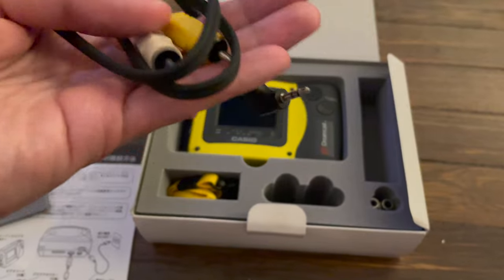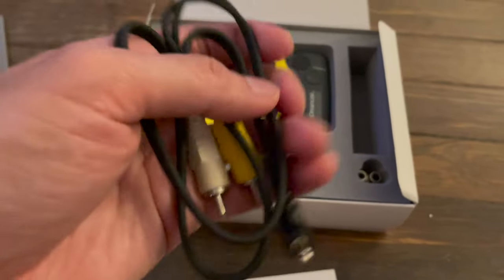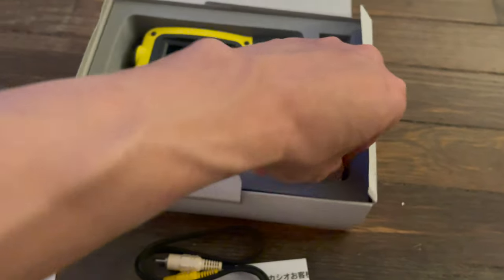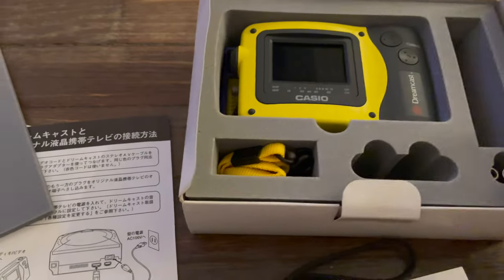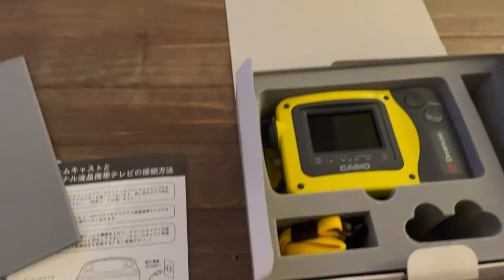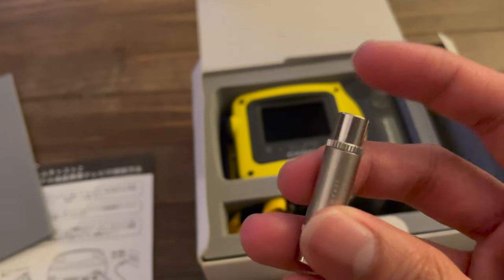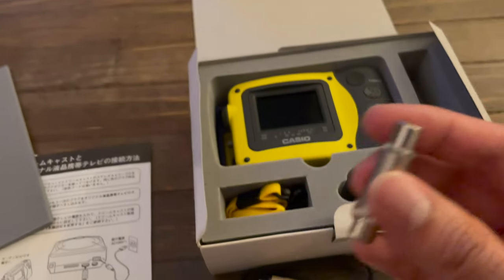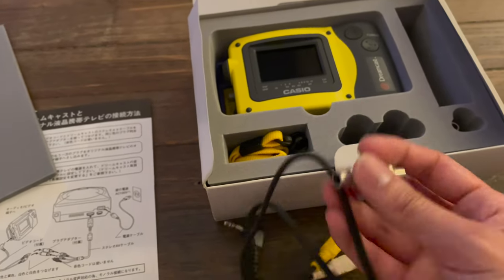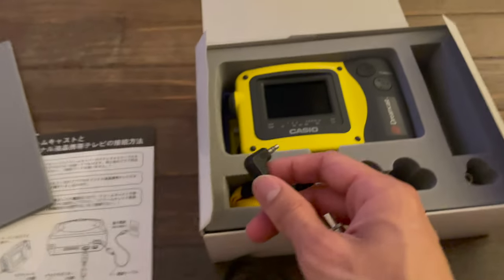Included in the box is all the wiring as I'm showing here. This allows you to get the audio and video out of the TV itself, and it does come with the two middleman connections as I'm trying to pull out of the box over here.